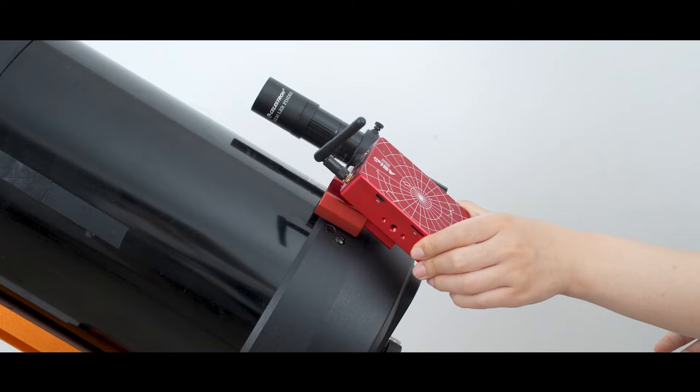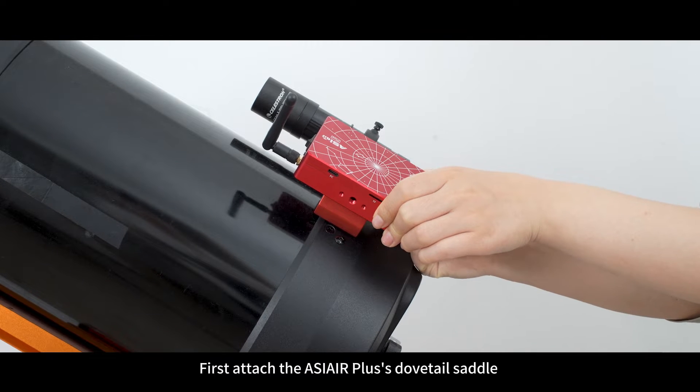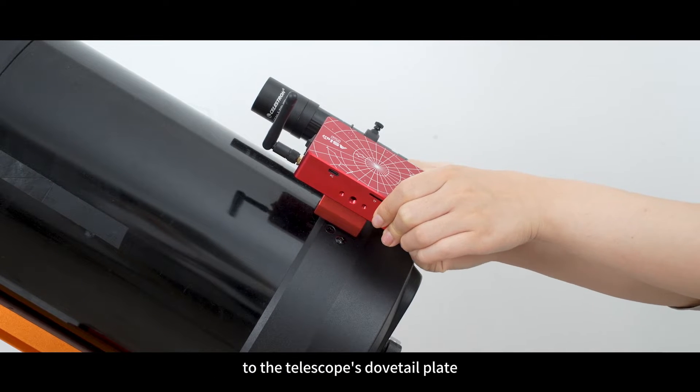Setting up the ASIR Plus for planetary photography. First, attach the ASIR Plus' dovetail saddle to the telescope's dovetail plate.